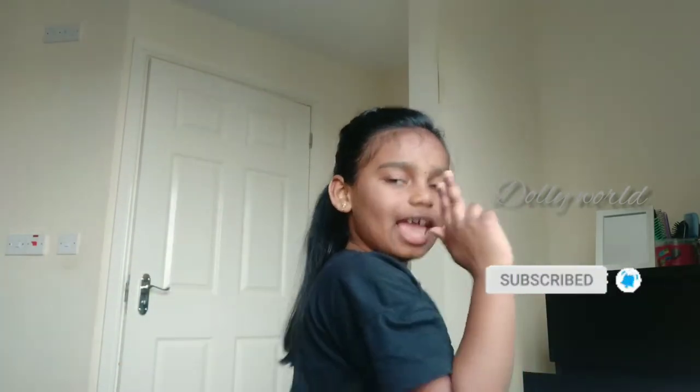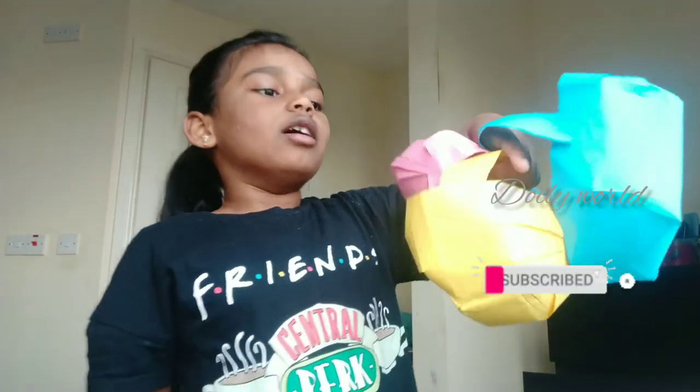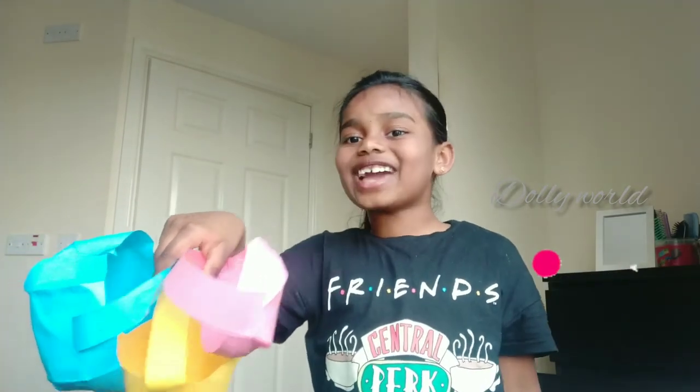Thanks for watching guys. Don't forget to subscribe, hit the bell button, hit the thumbs up, and don't forget to share. Thanks for watching! Bye! And don't forget to have fun watching my videos. You can make these by yourself — if you need some help, just watch my video. Happy Easter to you guys!